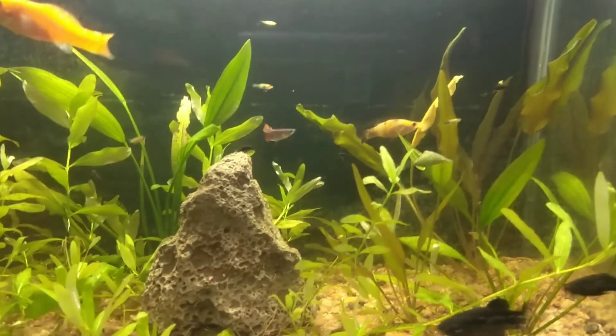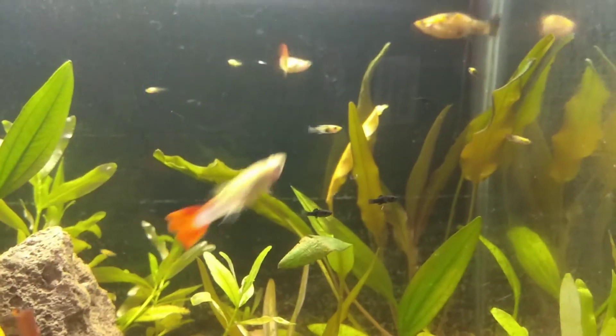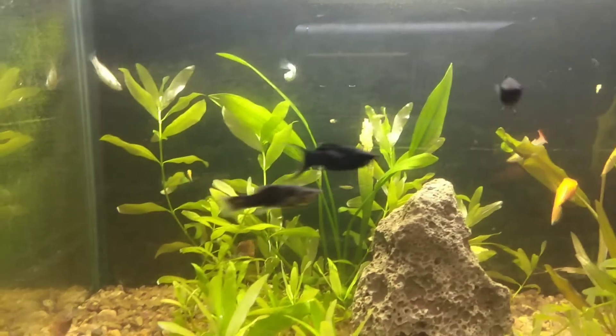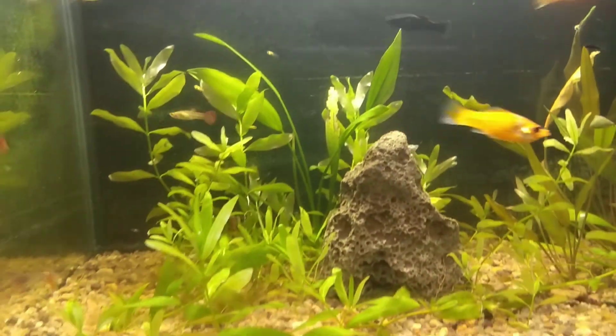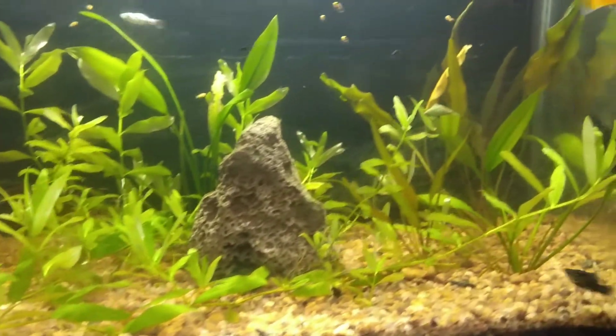Now let's talk about the lighting of the tank. For the tank which is keeping the fries, do not put very bright light in the tank. Bright lighting will keep the fish in stress — they will be scared. That's why you should not provide harsh lighting in the fry tank.